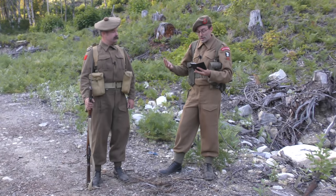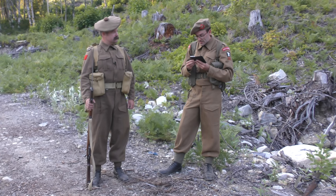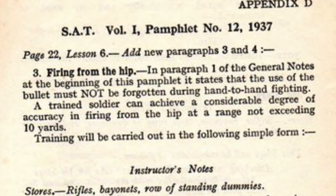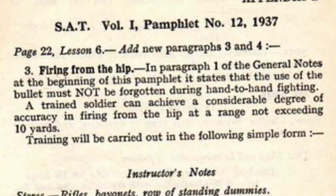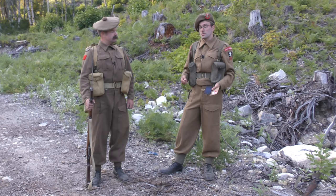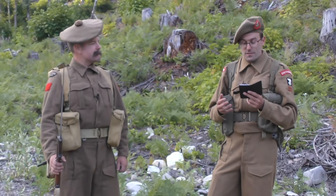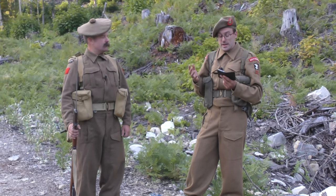So the general basis for this — it says at the start, firing from the hip. In paragraph one of the general notes at the beginning of this pamphlet, it states that the use of the bullet must not, in capital letters, be forgotten during hand-to-hand fighting. A trained soldier can achieve a considerable degree of accuracy in firing from the hip at a range not exceeding 10 yards. In other words, the range of the bayonet is lengthened.